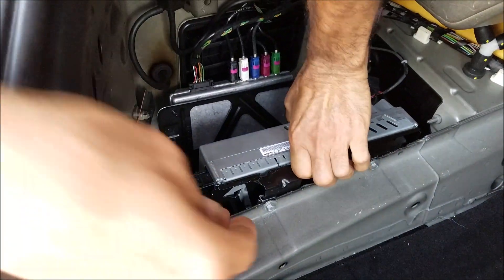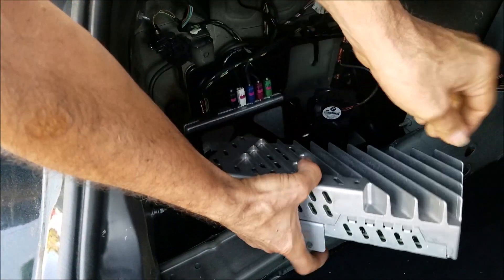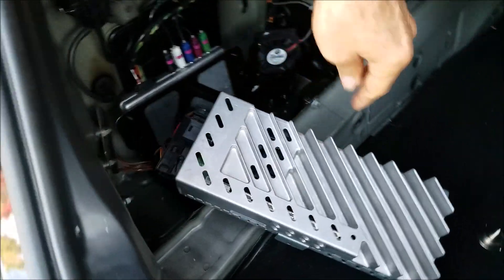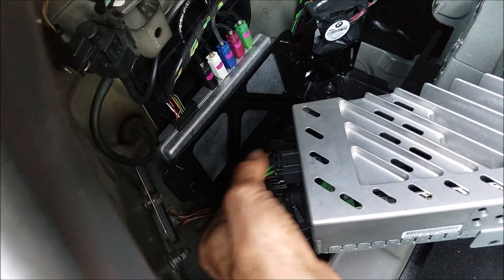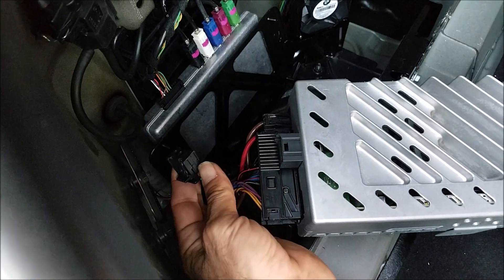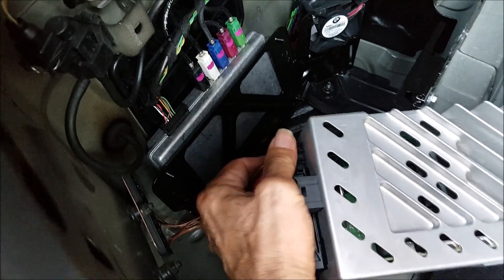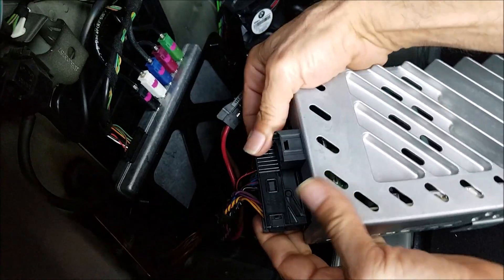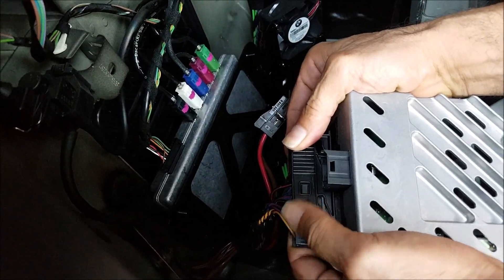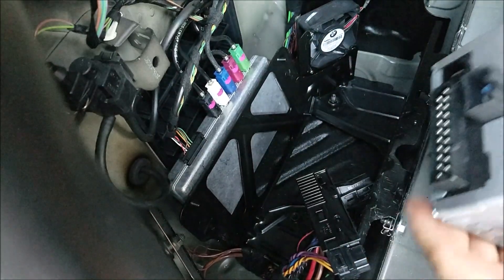Then you can disconnect the connectors. The amplifier has three connectors: one for the fiber optic, one for the power, and the other one is for the speaker wires. First, remove the fiber optic connector, then push the clip and remove the power plug. For the last one, slide the top of the connector towards the driver and you can remove it easily.